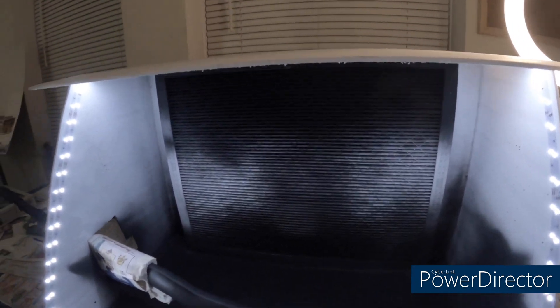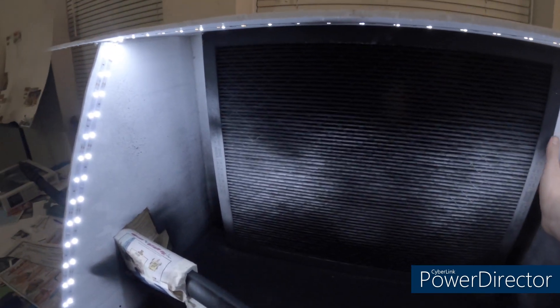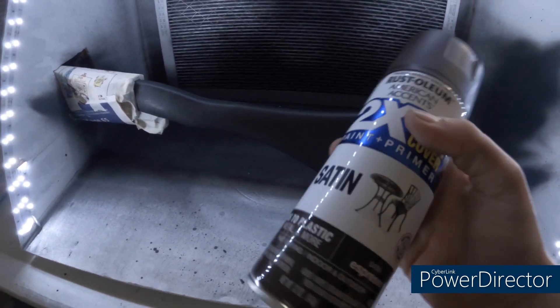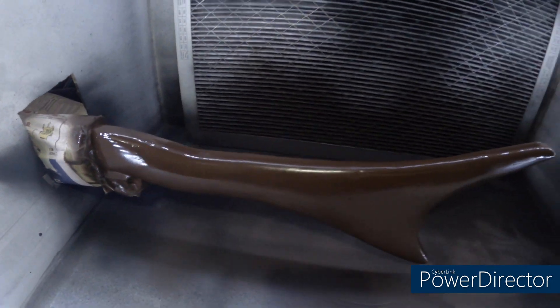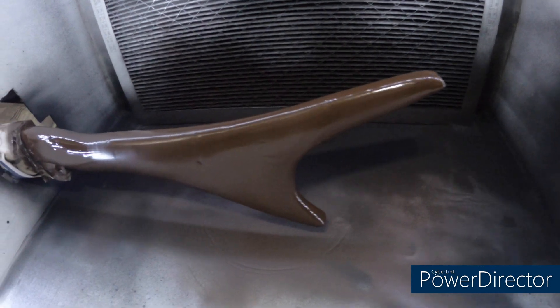Now I'm going to turn on the fan or vent — I'm not sure how well you'll be able to hear me — and start using this spray paint all over. You can see what the handle looks like. I'm using my headlight as well to get the darker colors.